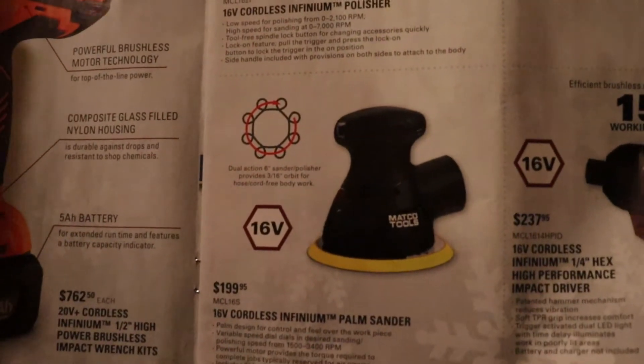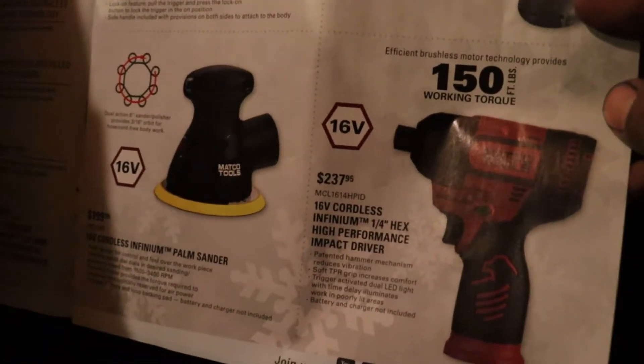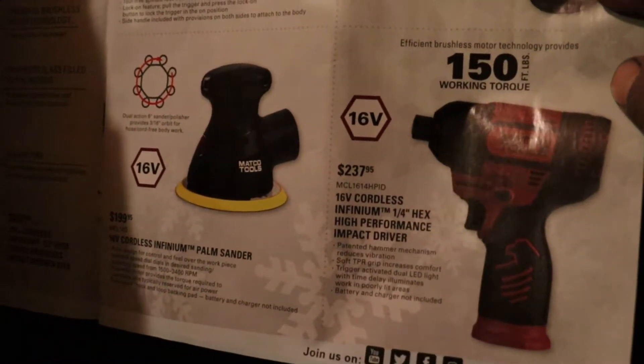They also have a 16-volt palm sander and a quarter-hex high-performance impact driver for $237.